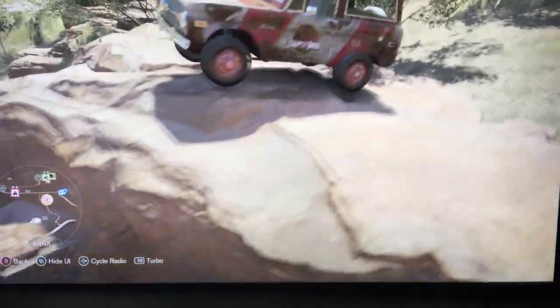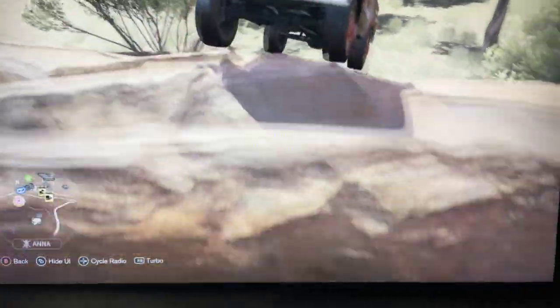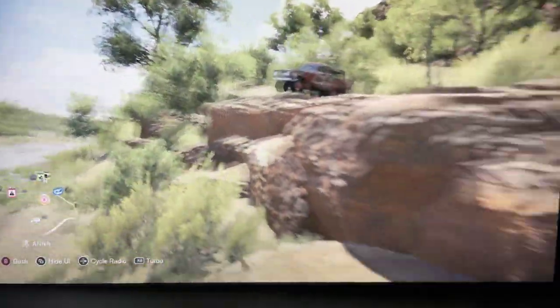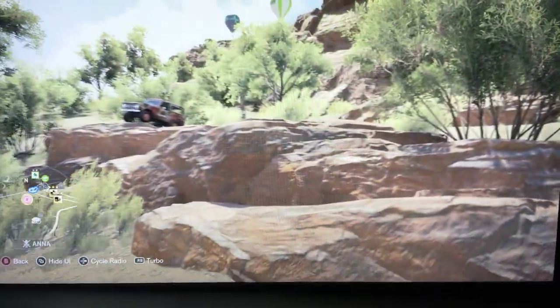Look at this beast — this thing is just sick. Look at it from all the way back here, look how good that thing looks.